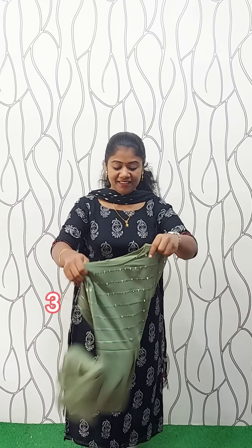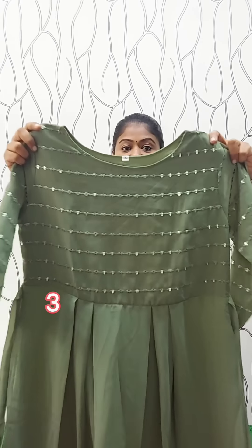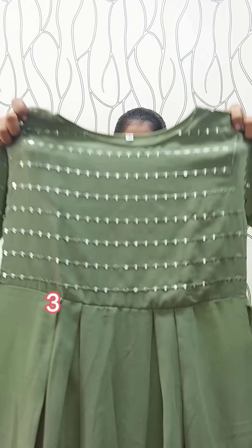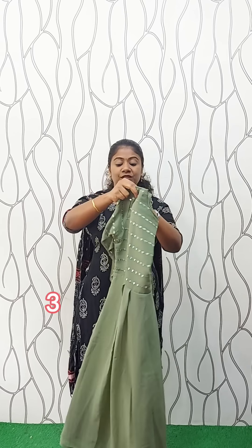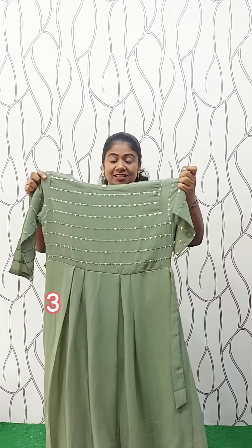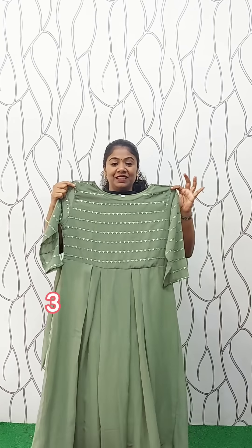This is a jarget material, a nice frock model. This is a pastel green shade. This is a U-neck. This is pleats. This is a frock kite with crepe lining. Back side. The sleeve is 3/4. This is a sequence work, double knife. This is a yellow frock kite. The length is 46 inches. This is medium-large size.